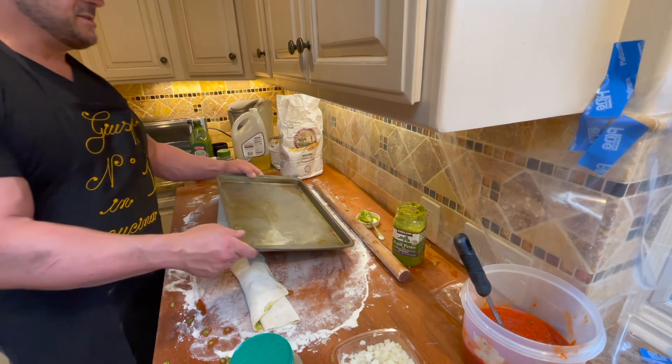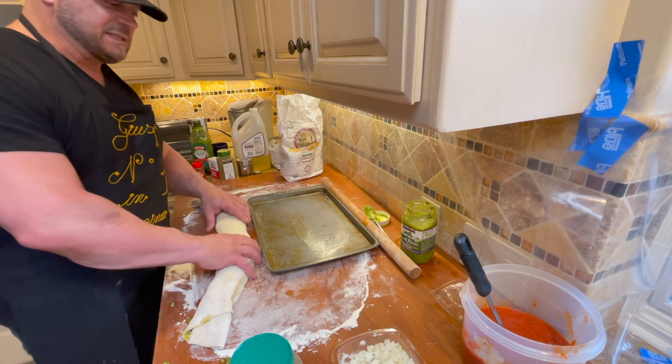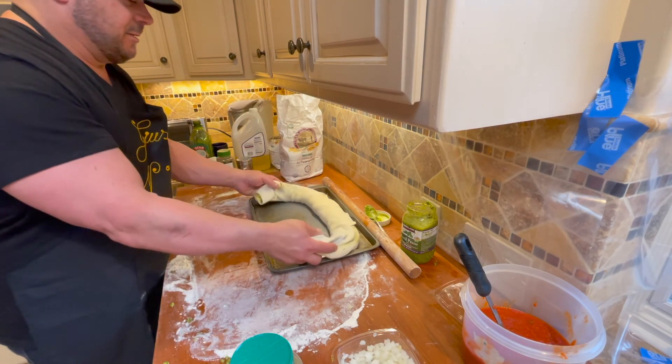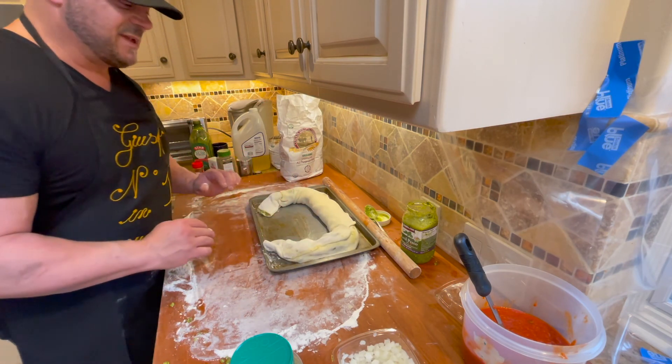This is the part that's tricky — the pressure of the video camera is making me nervous. Bam! Nice job. Thanks, dad.